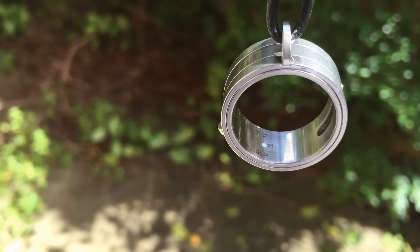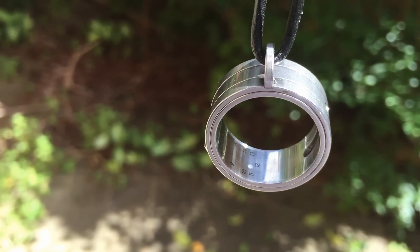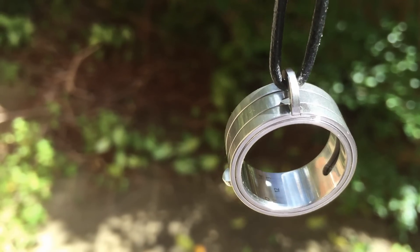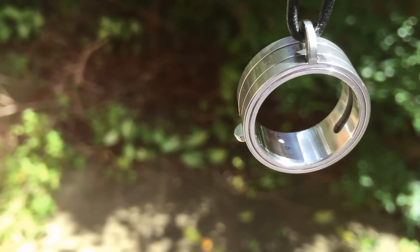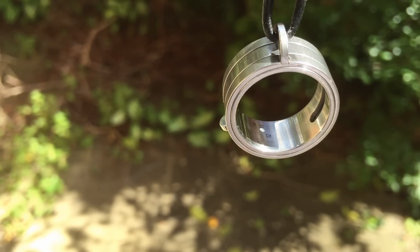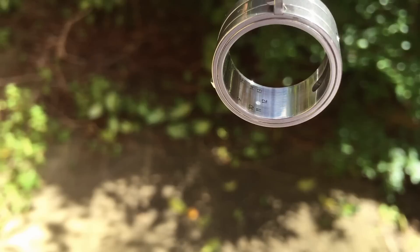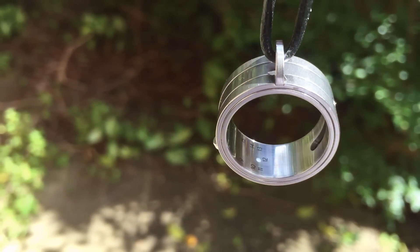But despite this issue, I still think this is a really cute little device. And it has an in-house movement of sorts — it's only one moving part — and it's just a little bit different to your average ETA movement watch.